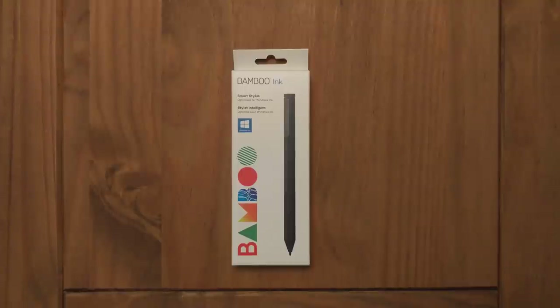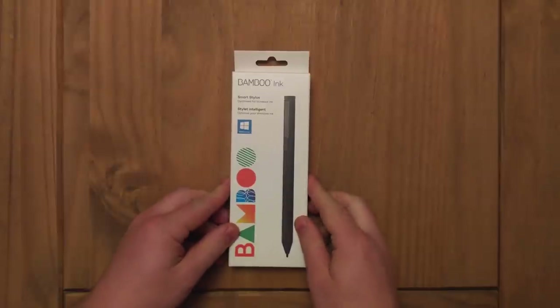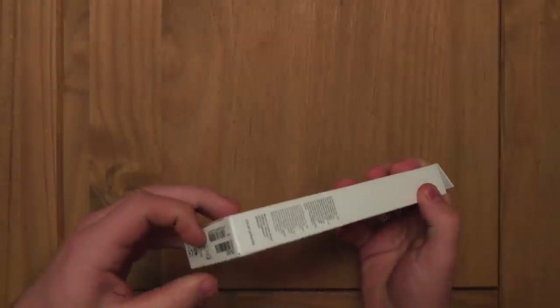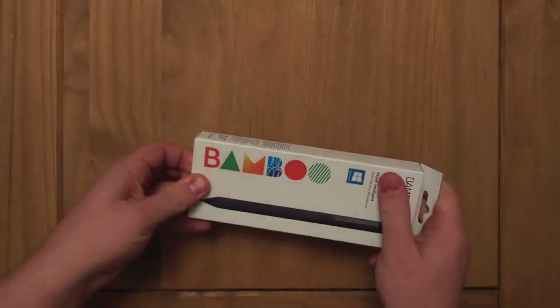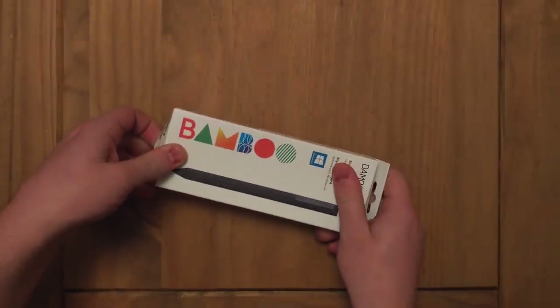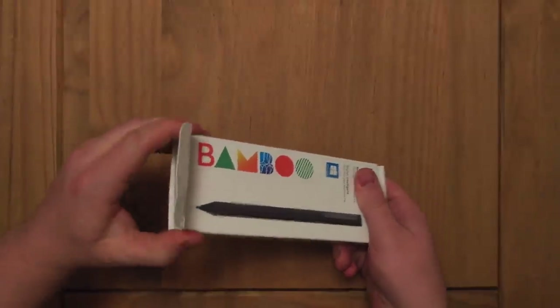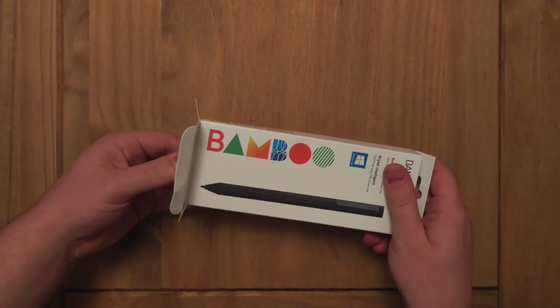Hello everybody and welcome back to TipTot. Today we're taking a look at the Bamboo Ink pen, specifically with the use case of using it as a Surface Pro pen replacement. This is because mine broke recently and I've been waiting for this one for a little while, so I thought I'd do a quick unboxing and review on it after I've used it for a couple of days.